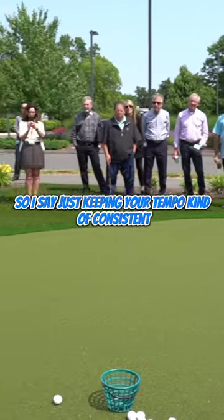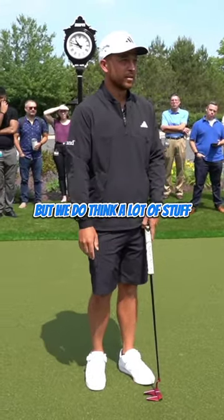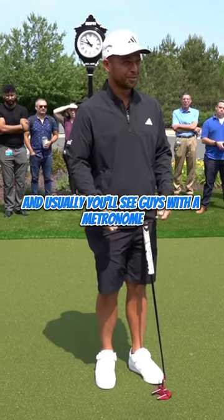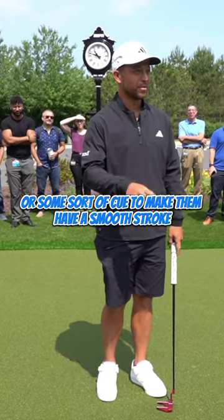Just keeping your tempo consistent. A lot of the pros, it looks effortless, but we do think about a lot of stuff. Usually you'll see guys with a metronome or some sort of cue to make them have a smooth stroke.